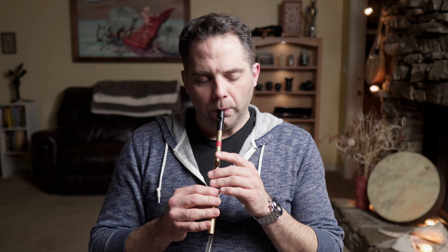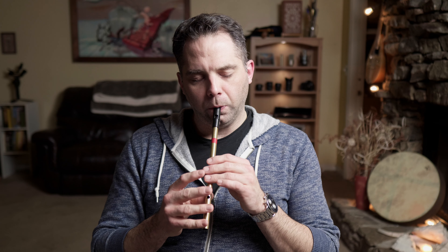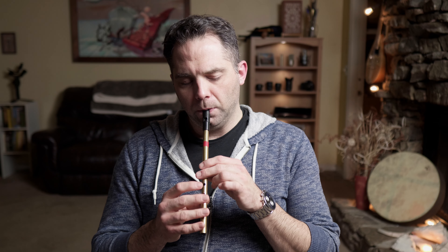The B part starts on the C natural as well, but goes up into the second octave — typical for a tune like this. That's the first half. Second half, just like the A part, is similar in the first half, and the second half is a bit different. You can see it just lands on that C natural there. I'll run the whole B part all together so you get that.